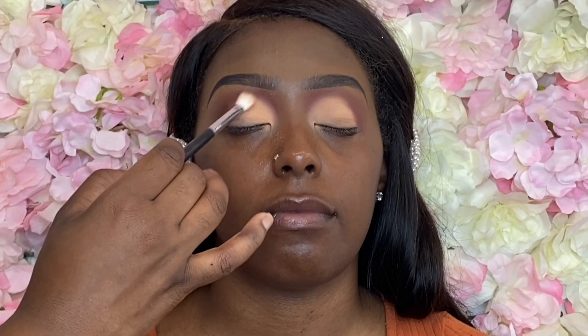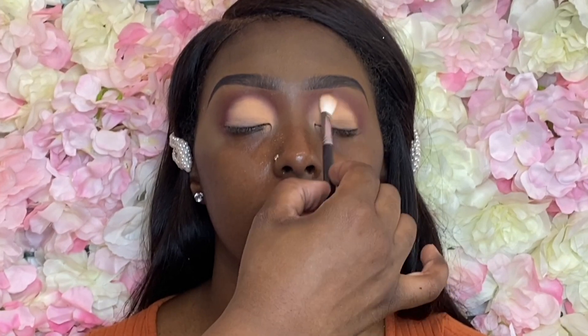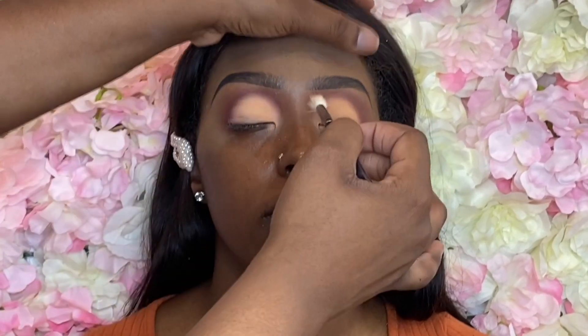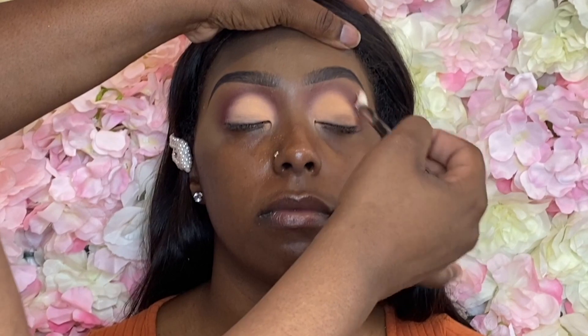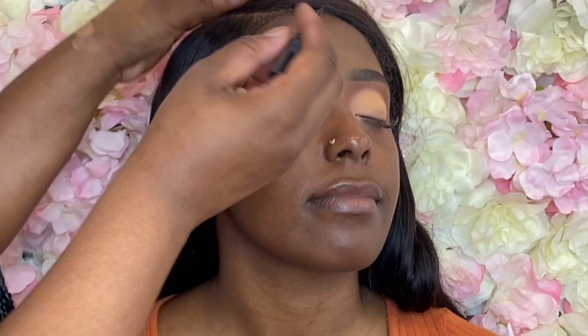That's the Pecan color, and I actually like this color a little bit better for this specific look because the tan shade is not too bright. Being as though we're using a burgundy base, it actually makes that tan shade look like a light pink — it's so pretty. Using that clean blending brush to diffuse those edges.